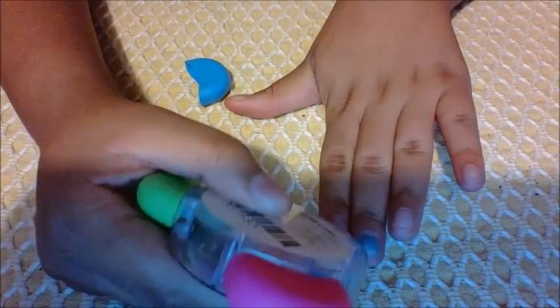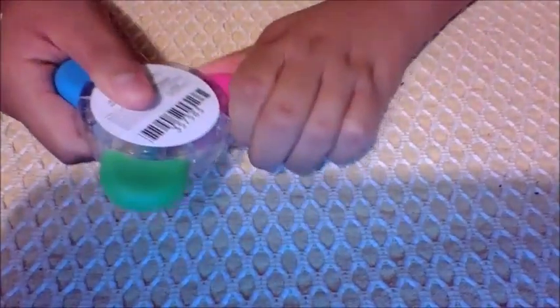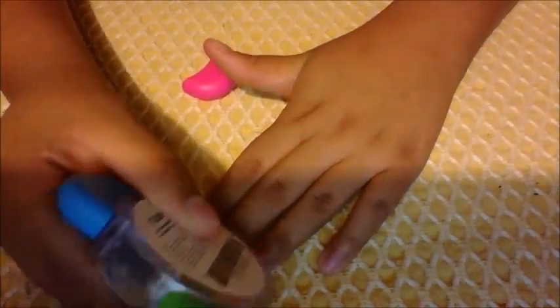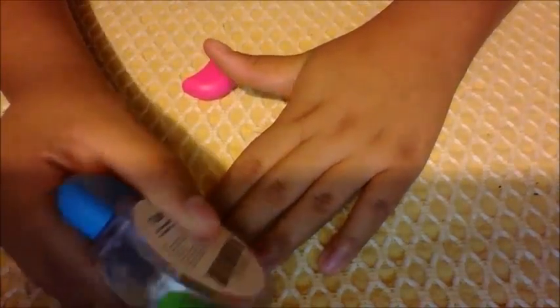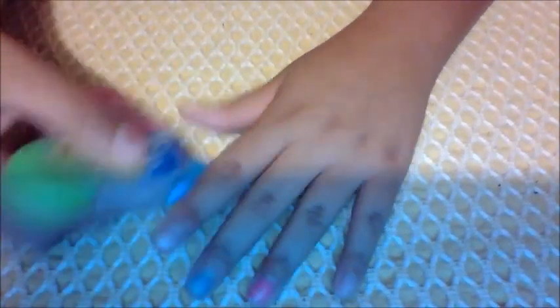Sorry about the background noise. That looks really cool! Now I'm going to be trying pink, and it's going to be on this finger. The pink is really showing, so that's good — though it's sort of hard to do.